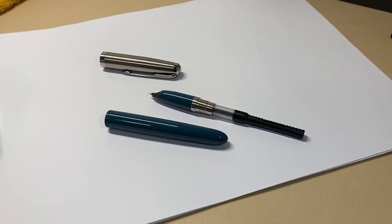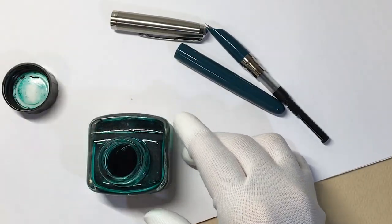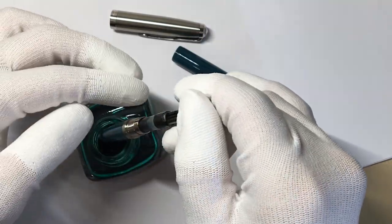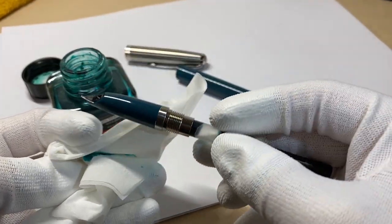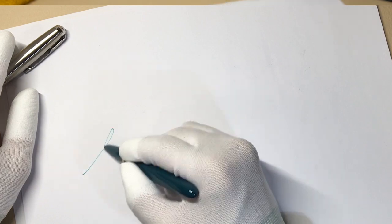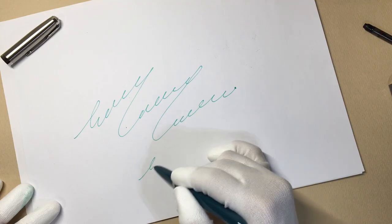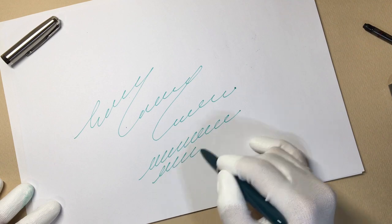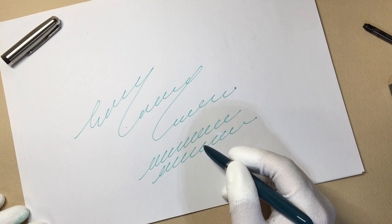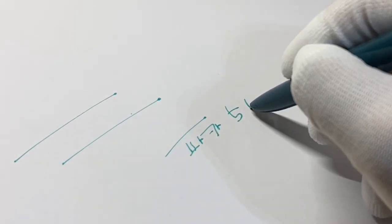잉크를 한번 주입해보도록 하죠. 제이허빈의 베르레제다 잉크를 넣어보도록 하겠습니다. 후드닙에 주입하는 잉크, 색다른 맛이 있습니다. 펜촉이 거의 튀어나와 있지 않기 때문에 몸통 부분에 잉크가 묻어요. 닦아주시고 써주시면 됩니다. 이렇게 한번 써보면 촉이 거의 보이지 않기 때문에 볼펜 같죠? 잉크 흐름 좋구요. 이 파카51의 필감을 어느정도 잘 살렸다라고 생각이 됩니다. 파카51의 필감이라고 하면 정직한 필감이다 라고 생각해요. 어떠한 기교도 들어가 있지 않아요. 단순하게 쓱, 심플하게 쓱, 정직한 필감. 그게 파카51의 필감입니다.